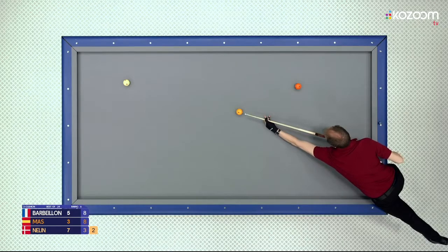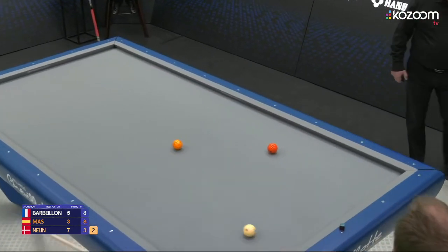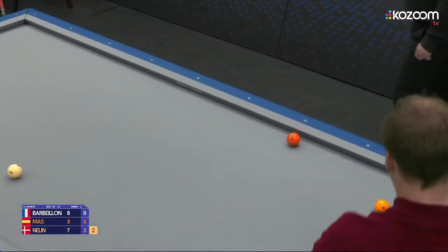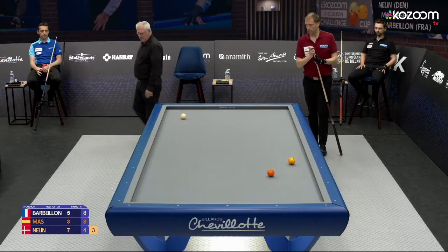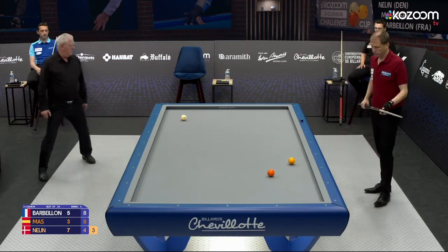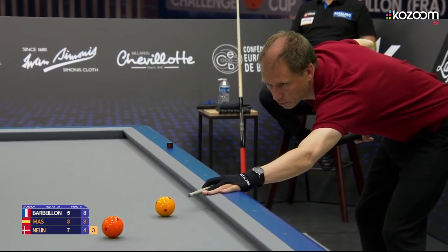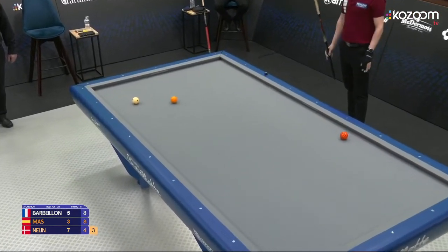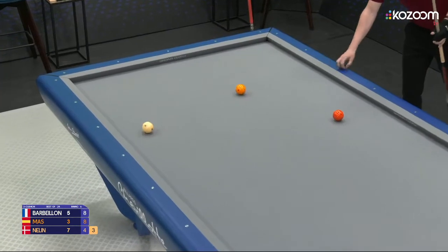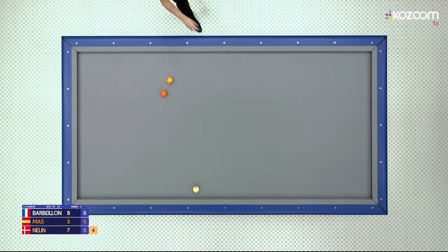Gets a good chance here to finish the set — he needs seven more. Plays this one directly on three cushions, didn't feel it was possible to play five cushions. This one requires a good hit — he wants to play five cushions here, so very thin.